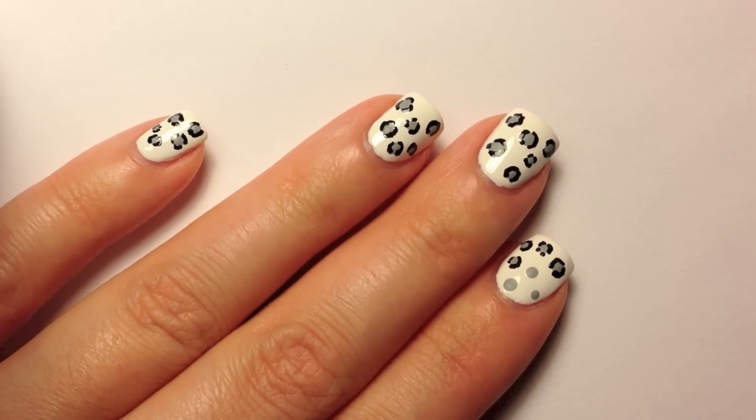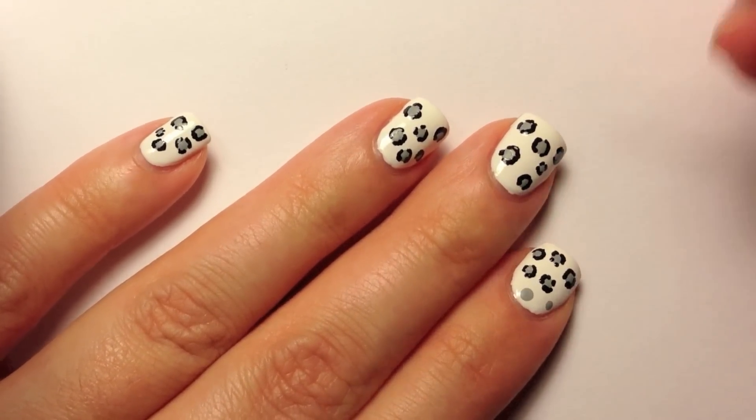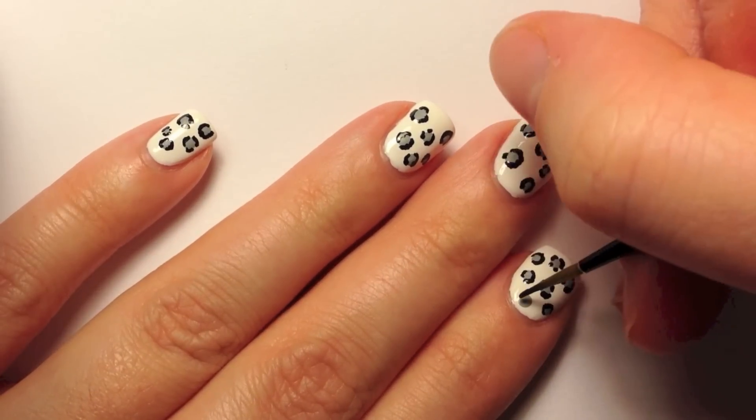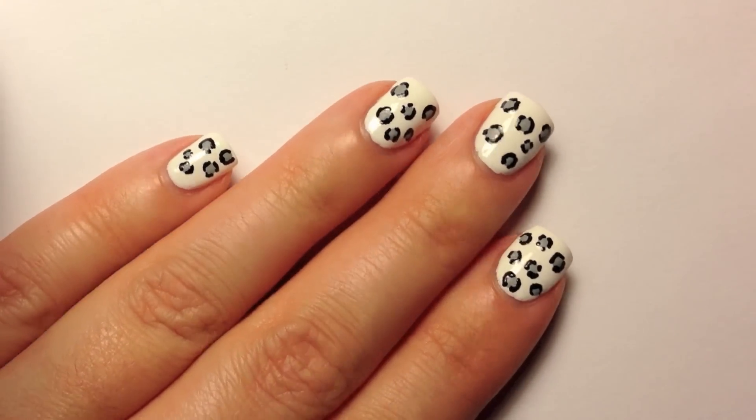Keep painting until all of your grey dots have a black border around them. This does take quite a while, so just be patient, take your time. And remember that with practice, this will become a lot faster and a lot easier.